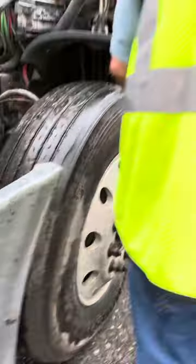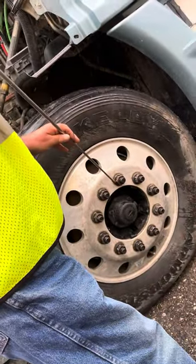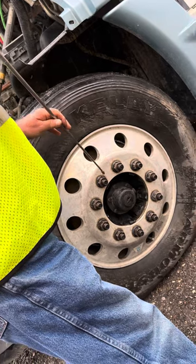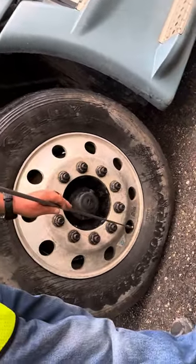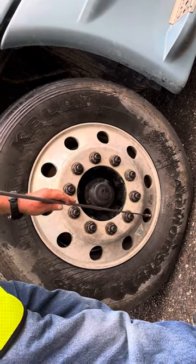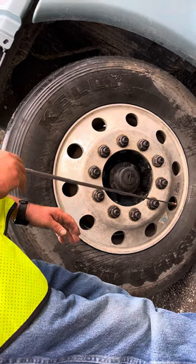Lug nuts are secured, I see no rust trails or shiny threads to indicate looseness, and the rim has no elongated holes. Valve stem is secured, not bent or broken. If I have a tire pressure gauge, I check for proper inflation. I hear no leaks.